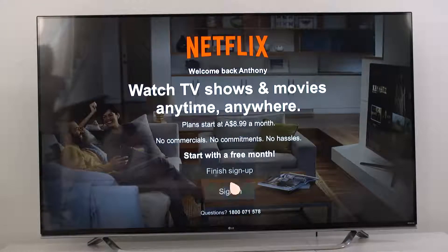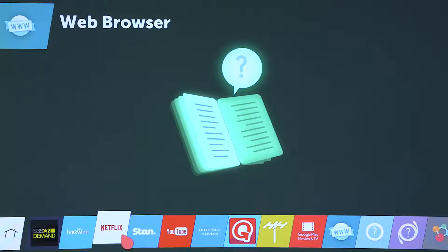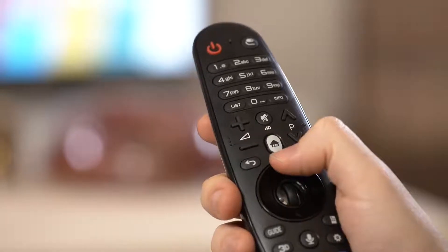Or you can sign up directly from your LG Smart TV. Here's what you do. First, launch the Netflix app. You'll find it in the Smart TV launcher bar, which you can always easily bring up by pressing the home button on your magic remote at any time.